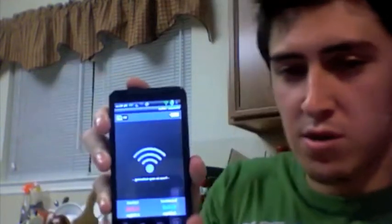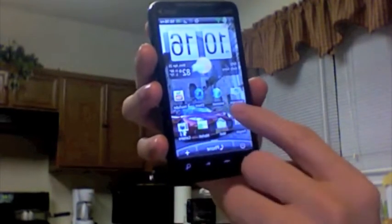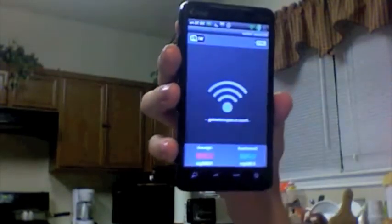Let me go home and teach you how to start from scratch real quick. Turn around this thing and show you. So I go home — this is a program called Wireless Tether.